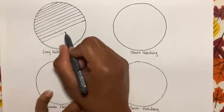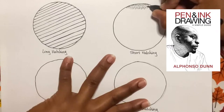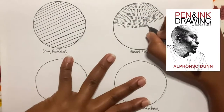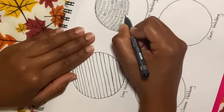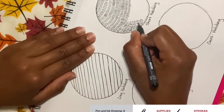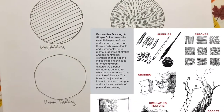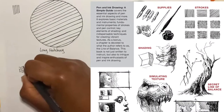For this video, I am following along with Alfonso Dunn's book Pen and Ink Drawing: A Simple Guide. I find it super useful and I definitely recommend picking up a copy. In the book, Alfonso not only covers different types of strokes, but he also provides different techniques to help you acquire the stylistic looks you're going for.